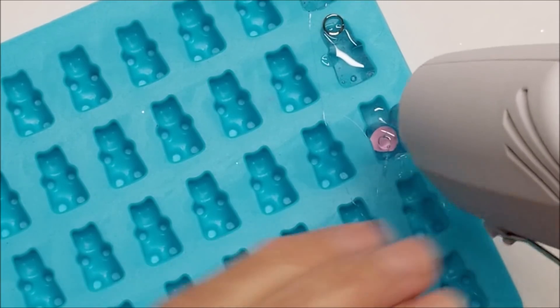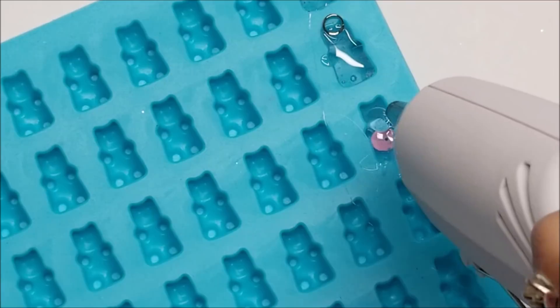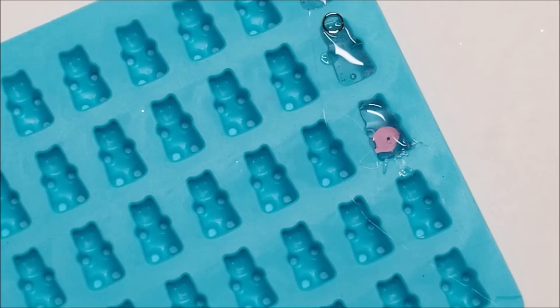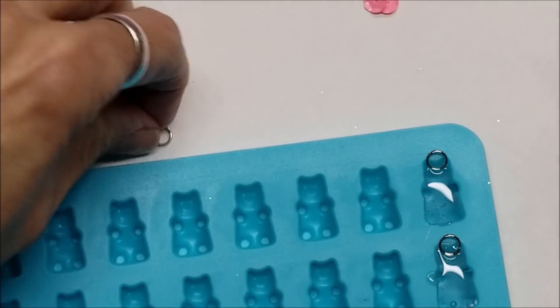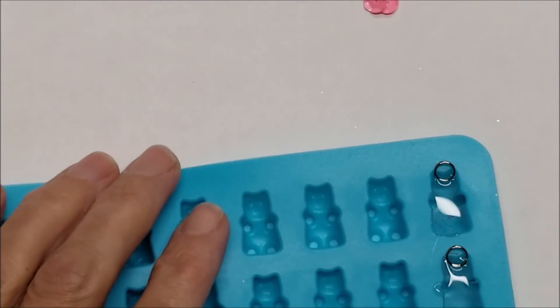Chris from Ad Tech tells me that if you want the bear to look more clear and less cloudy, as soon as you're done filling it you should dunk the tray with the hot glue side down into really cold water, and that will give it a more clear, shiny look.